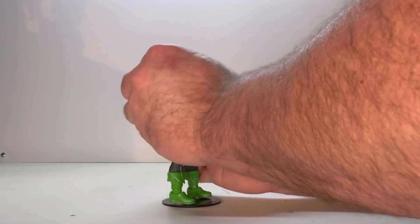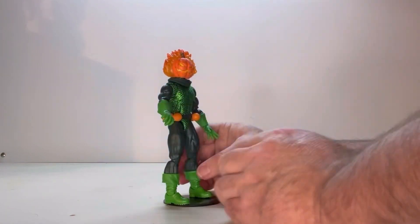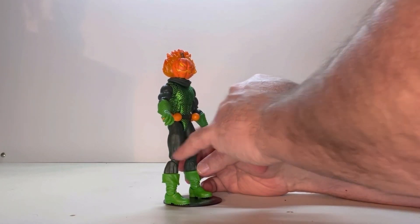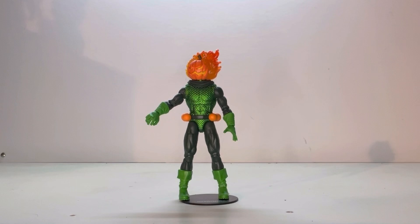All his joints move pretty well. Some of them are a little bit tight — the shoulder was a little bit tight, the upper knee joint was a little bit tight. If you get nervous about tight joints, it doesn't hurt to add a little bit of hot water to loosen them up.